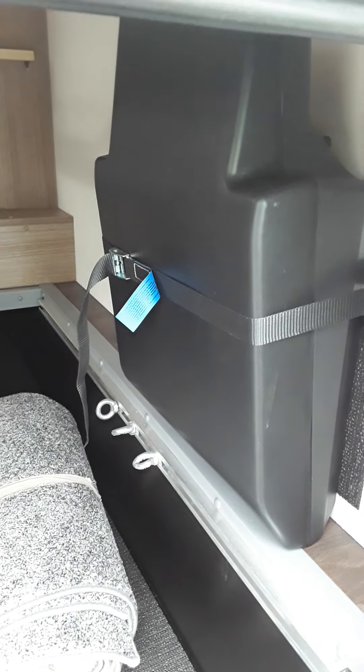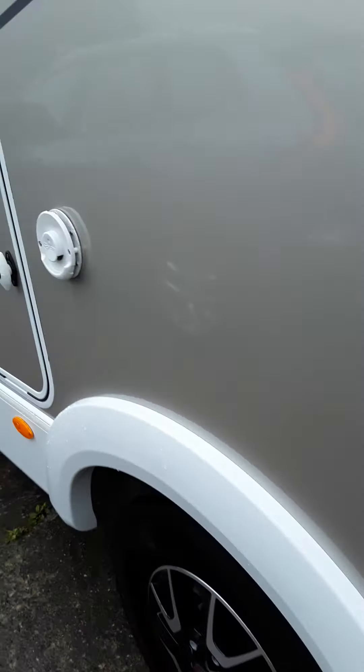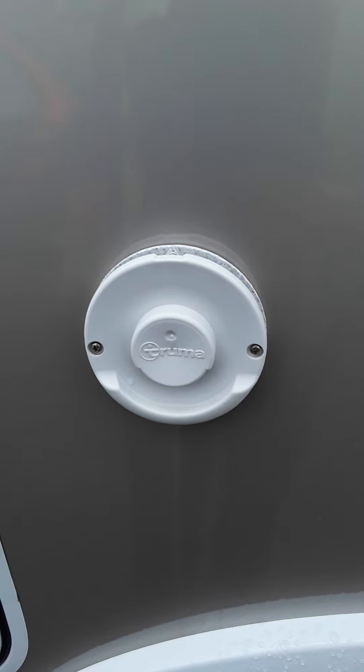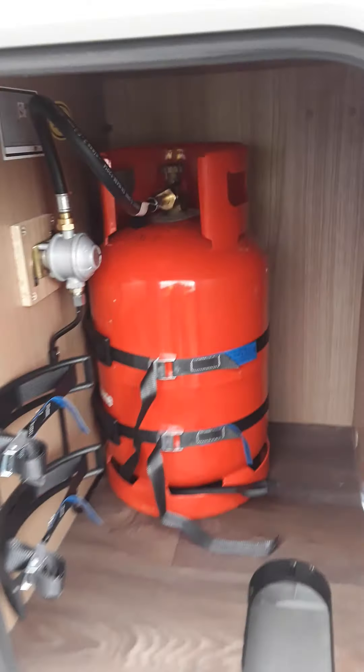Your garage is just underneath the rear bed. The black boxes contain your jack, wheel brace, and so forth. There are also carpets for the middle of the van. This wee bar over here is your exhaust for your gas heating.